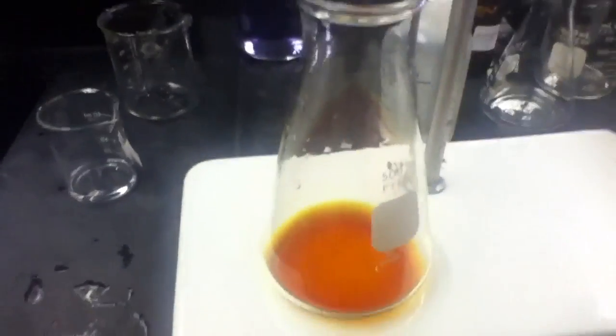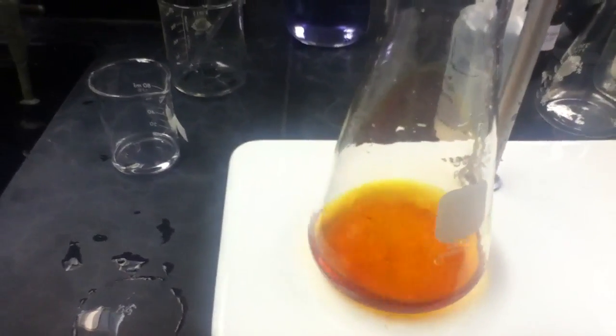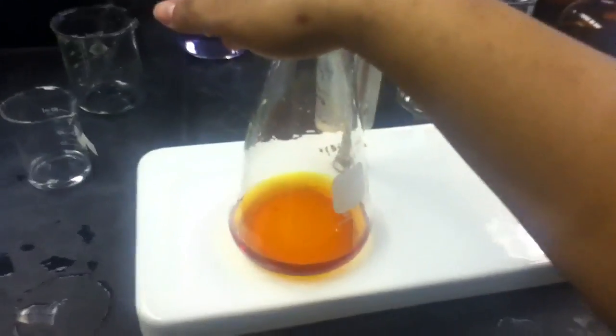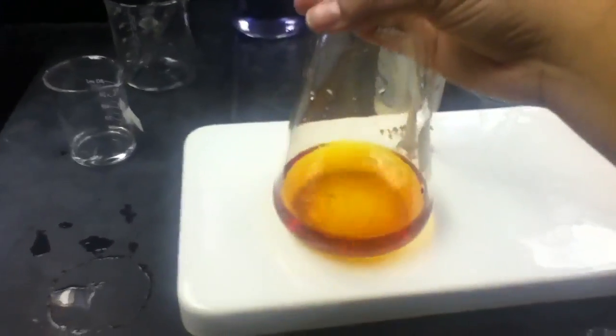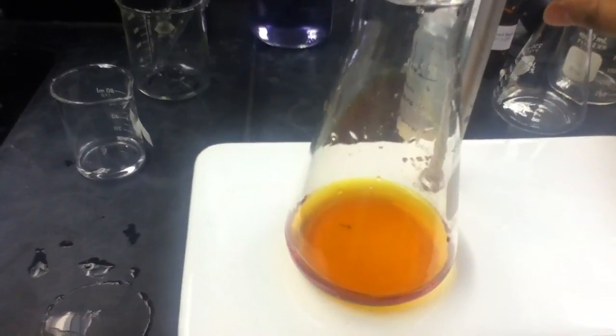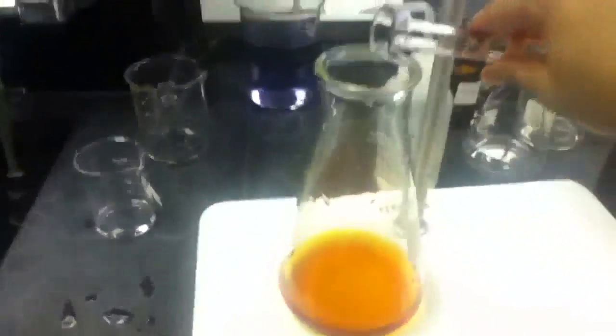I need 50 more liters of water. That took more than a few seconds — completely dissolved. 10 milliliters of 3.0 mole.